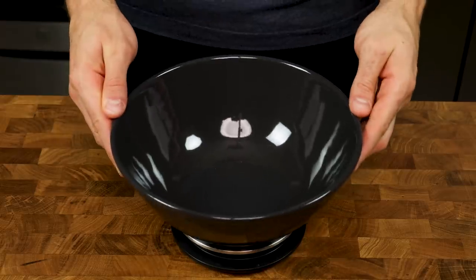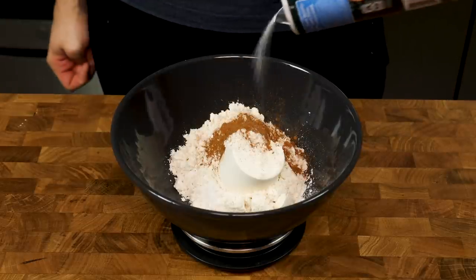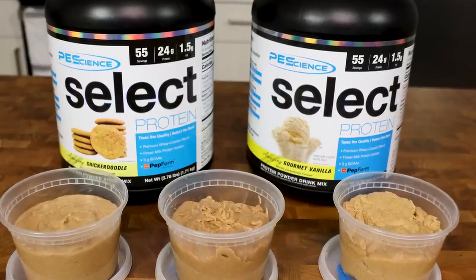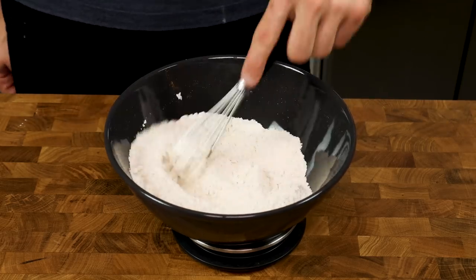Get a bowl on a scale and add 90 grams flour, 72 grams snickerdoodle protein, 2 grams cinnamon, and 1.5 grams of salt. I did a side-by-side blind taste test for the protein choices and the PE Science snickerdoodle ended up winning by a landslide. However, PE Science vanilla still tasted great, so if you only have that at home, feel free to use it in this recipe as well. Mix the dry ingredients until thoroughly combined.